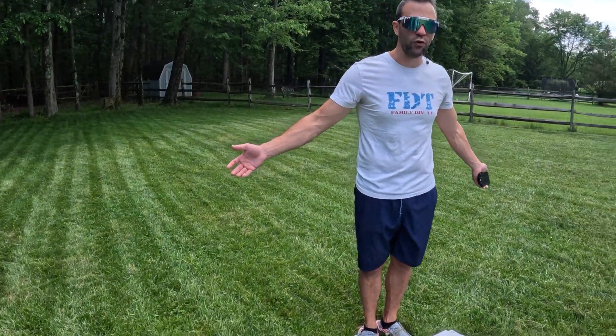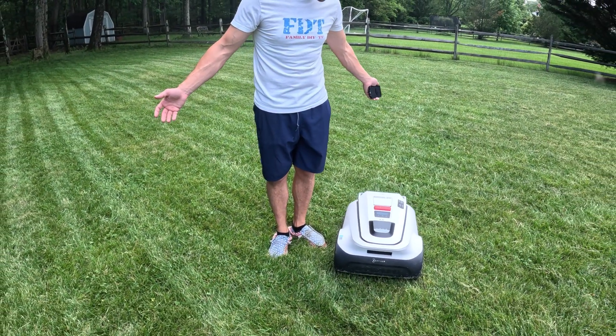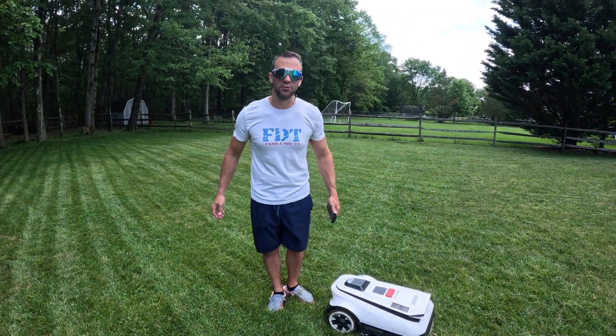It has the built-in LiDAR, so it will not run you over. Didn't even touch me — went around. This is great if you have kids or dogs. But now I just messed up my nice, beautiful lines.